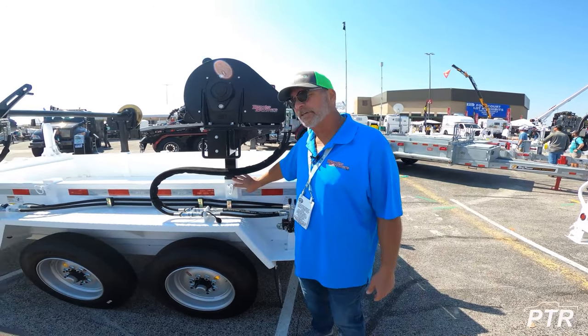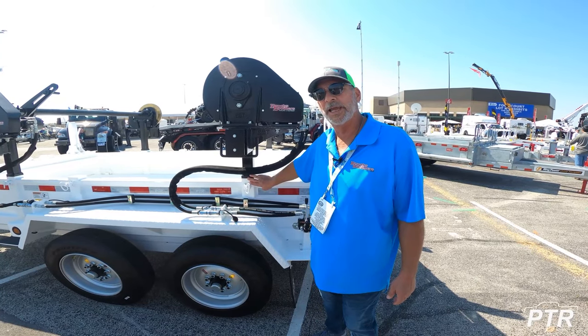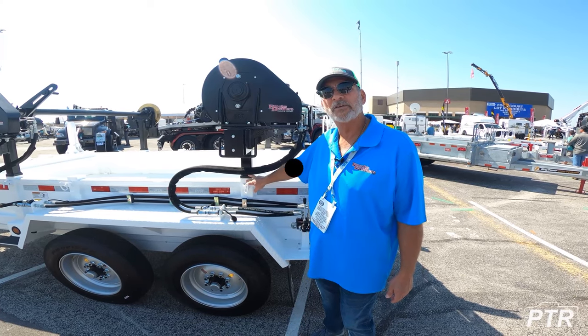This provides a significant added strength compared to other designs for cable deployment. The trailer is available for rent and sale.